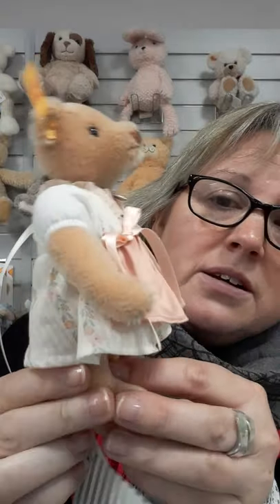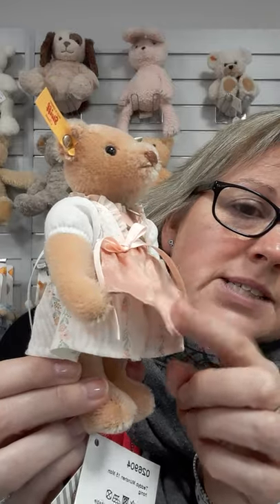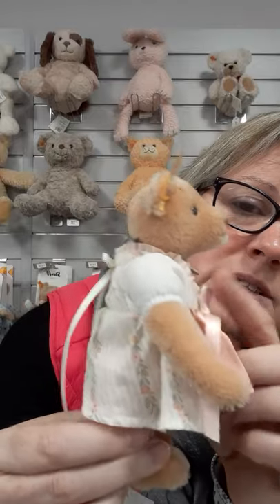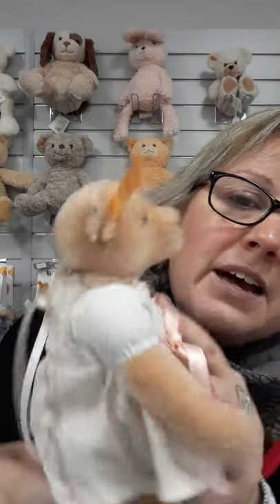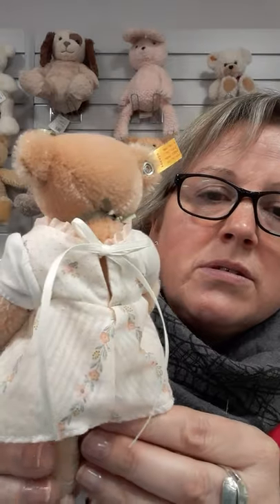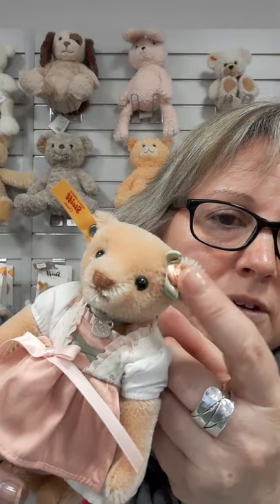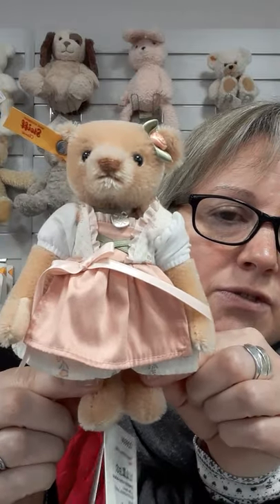Look at her little dress — it's got like a little pinny bit on the front, and you can see she's got a dress under there. Ribbons, a little bit of green detail, she's got a pendant there. In her other ear they put a little bow, a little flower to complement the dress to give her a full outfit.